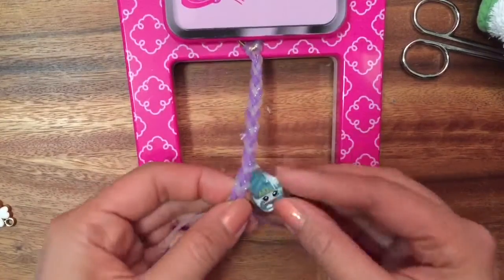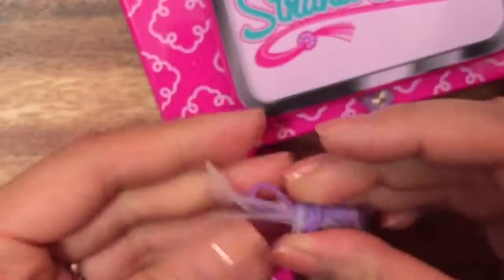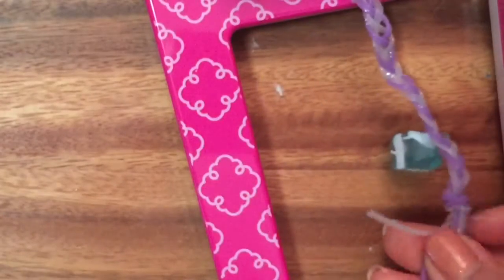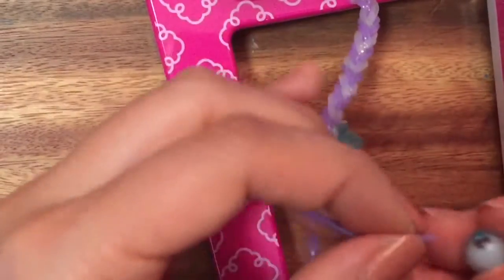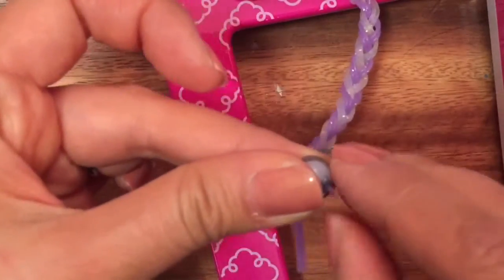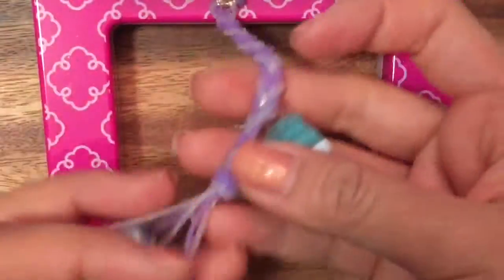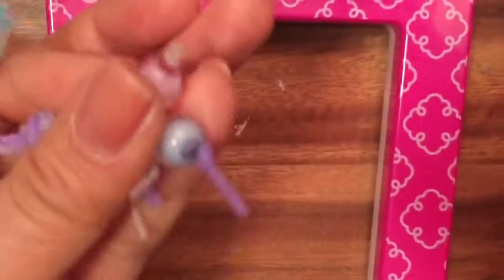Braided her right into the braid! To end it, you can just tie a knot like that. You can also take the beads that come with the set — there are so many really cute beads in here. Let's do this pretty blue one because it's like the same color as Spilled Milk. Just push it through and then tie a knot at the end. I actually had to change the bead because the hole was too small, so I just put a pretty pink one in there. You can just trim it — it was too long.